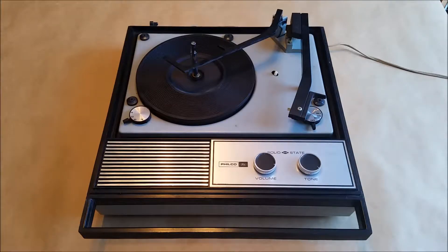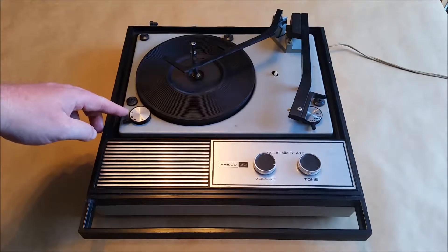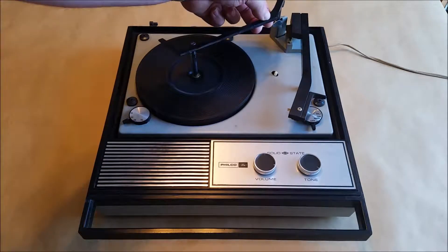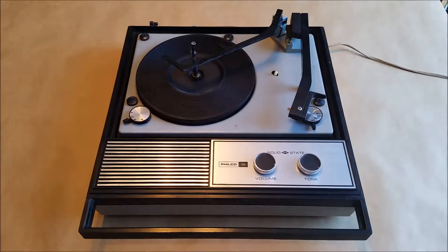Hey everyone, today I want to do a video on the operation and repair of a BSR-based record player. This particular unit is from the late 60s to early 70s. These units were common throughout the 70s. This particular unit has four speeds: 16, 33, 45, and 78, and it has an auto changer mechanism. I've had this unit for about 25 years sitting in my parents' basement — it supposedly dates back to 1970.